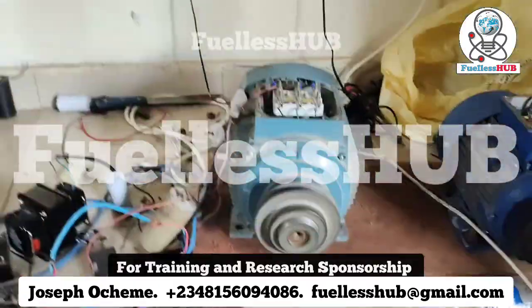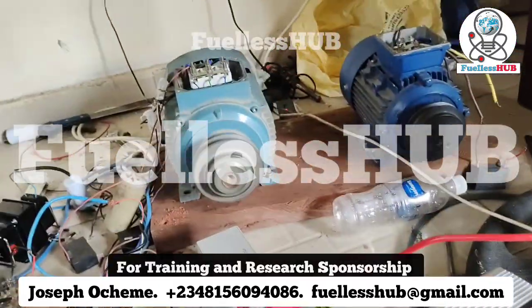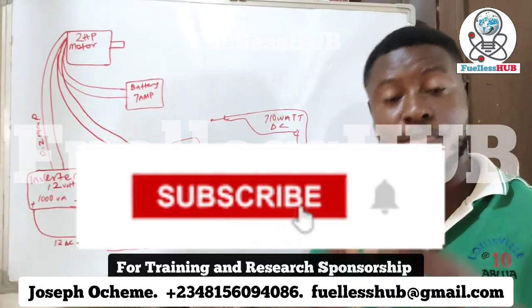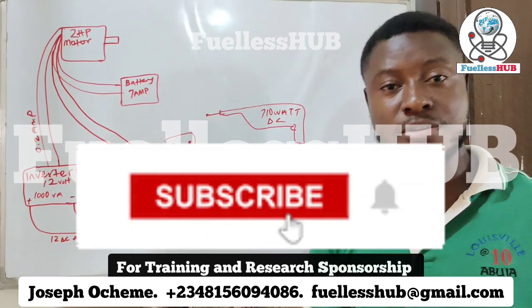With this small inverter, normally you can't power this 2 horsepower electric motor — but that is what we are doing here. Thank you so much. Subscribe to these videos to see more, and if you are interested in the online training, contact the numbers on your screen.